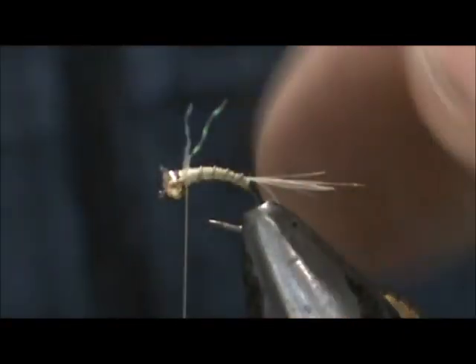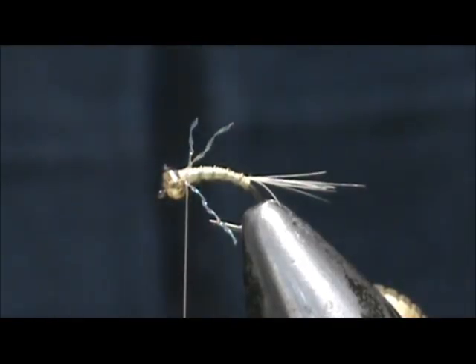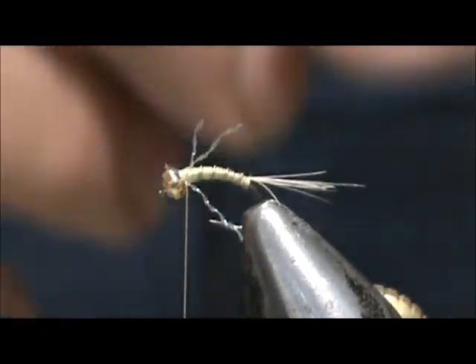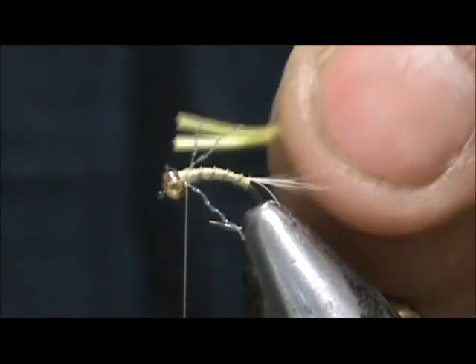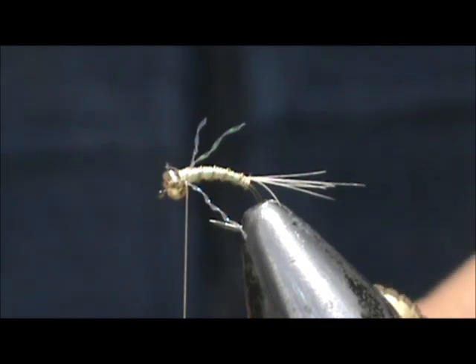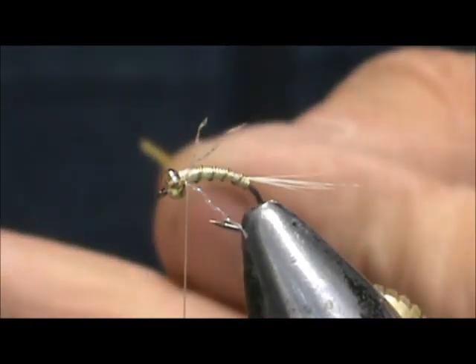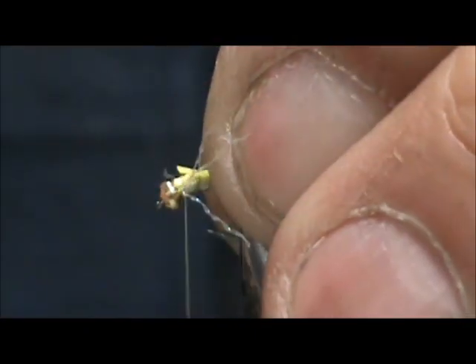Now we're going to put in the wing case. I have a pale yellow floss — two wide pieces. They're not even, so I'm just going to trim them up to be even and tie them in.